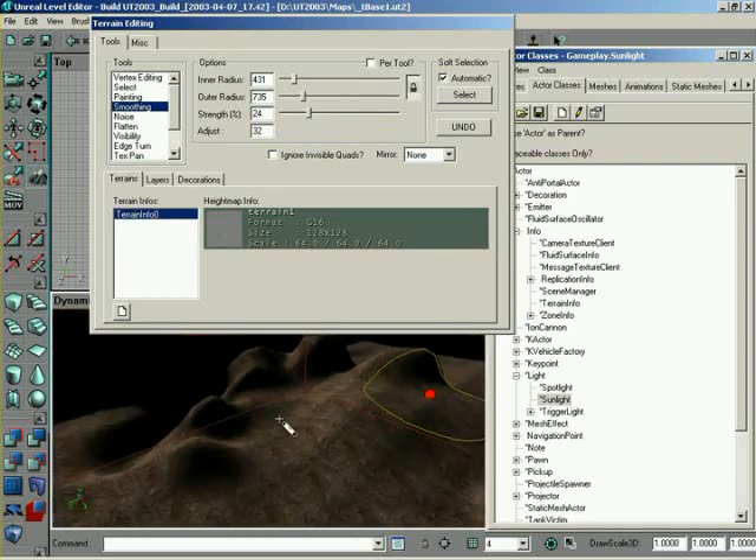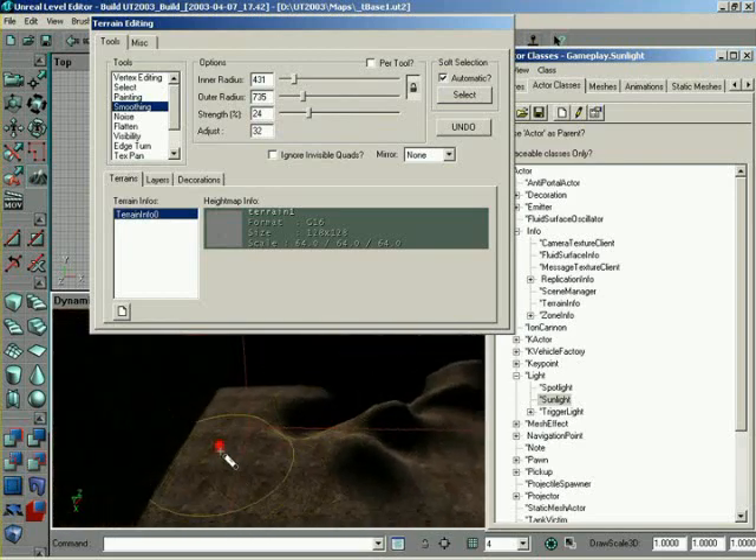One thing to point out though — be careful when you're painting very near the edge. You notice how the brush, once it hits the edge, you have a straight side of the brush. This can cause problems with smoothing. So I wouldn't recommend smoothing out to the very edge of the terrain.